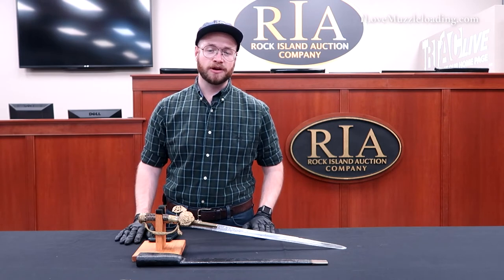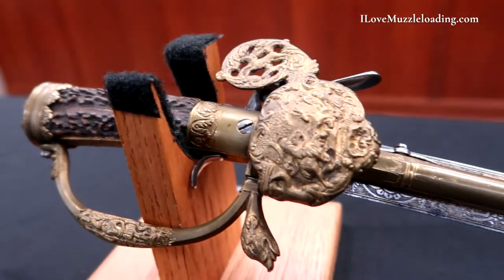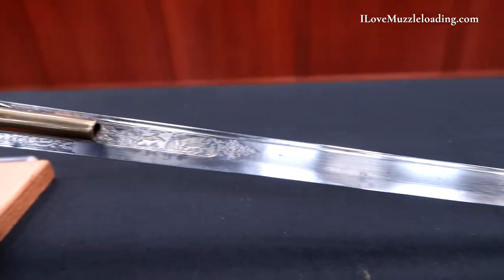Hi, I'm Ethan. I love muzzleloading. Today I'm at the Rock Island Auction Company to show you some exquisite original muzzleloaders, and what I have here is an engraved European combination flintlock pistol and hunting sword.